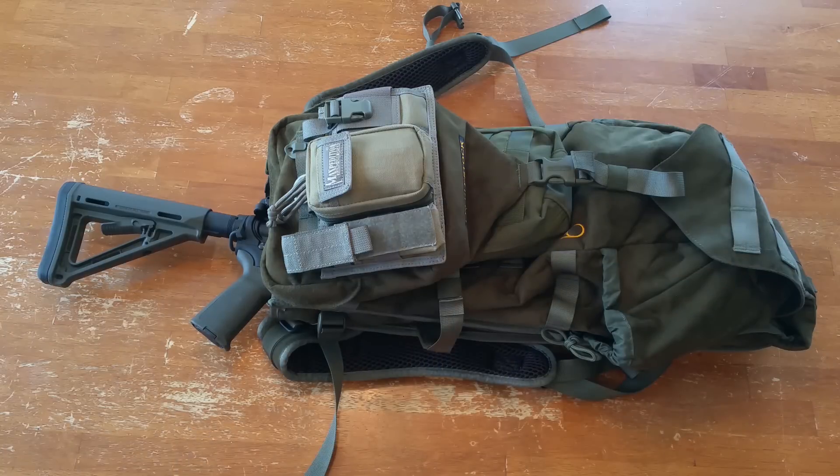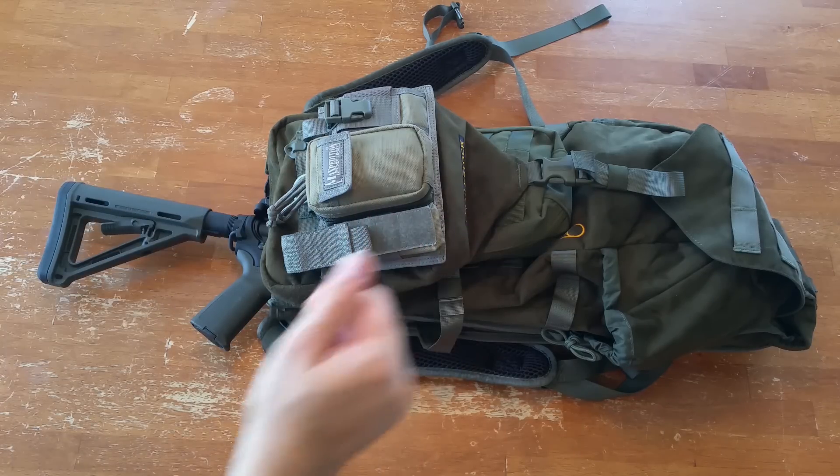What we have here is the Eberlestock Gunrunner H2. Don't get confused with the Gunslinger, which has been very popular in the shooting and military community. The Gunslinger is a bigger pack. This is their smaller Gunrunner from the hunting line of packs.